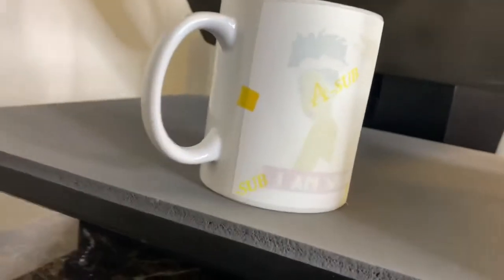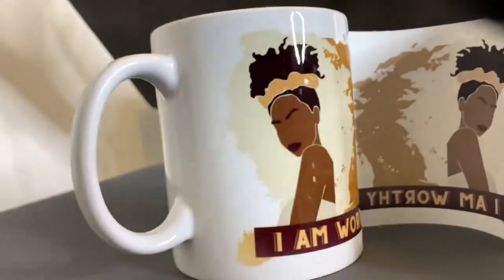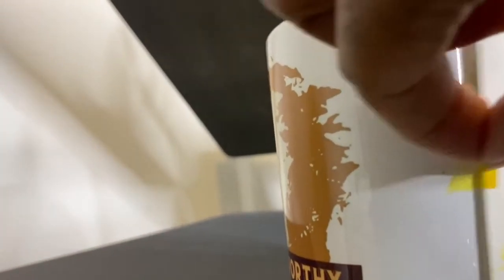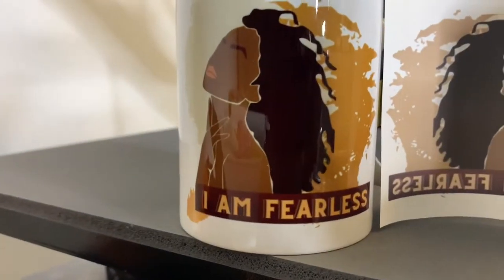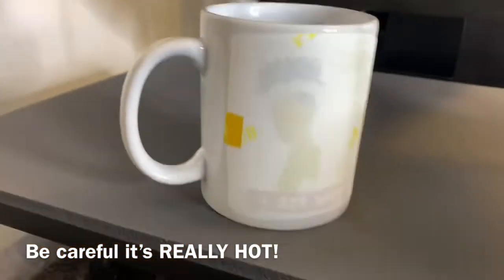So now let's take it off — it's very hot. Oh, pretty, pretty girl! 'I am worthy' — yes you are! Okay so I made one mug, now I'm making two, so I'm just showing you the process of the second mug. I made two of them, that's all.